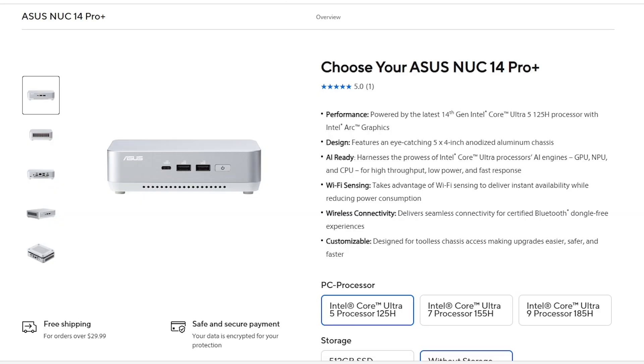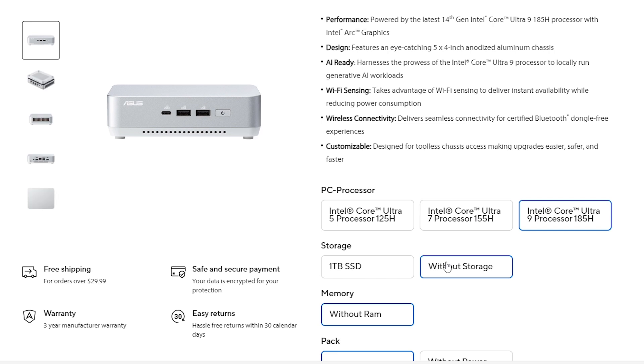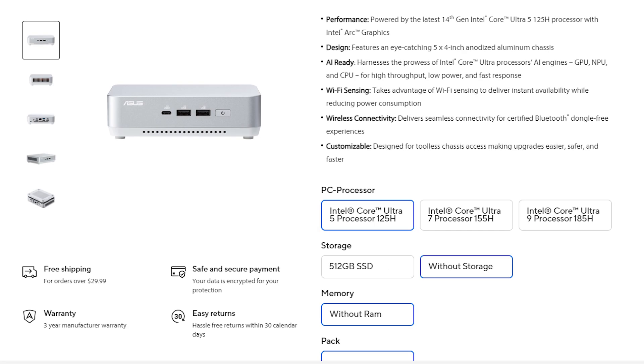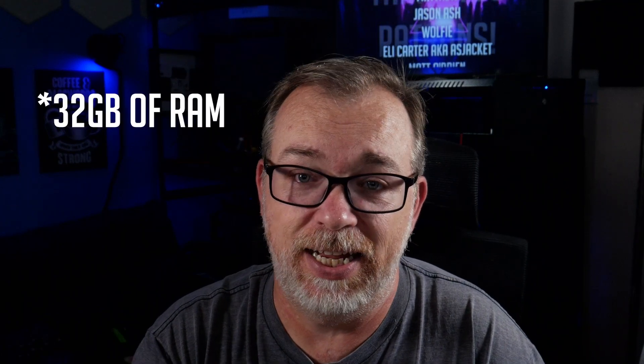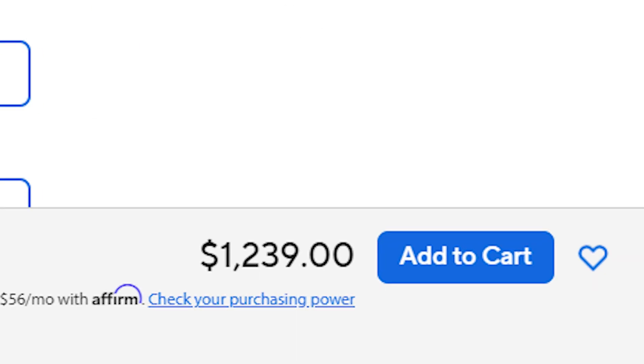There are three different CPU SKUs and each comes either with or without storage and RAM. If you get the base SKU with no storage or RAM it runs about $620, but my fully specced review unit with the Core Ultra 9 185H, 32 gigs of RAM, and the one-terabyte NVMe drive ran $1,239. That is a lot of money, but on the flip side you are getting a lot of power in a very small package and a three-year warranty from a very reputable company.